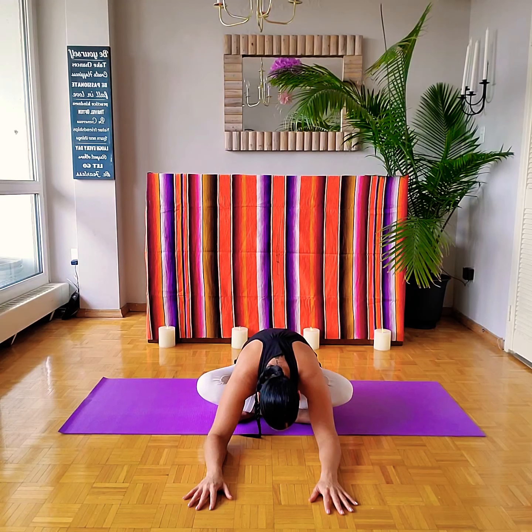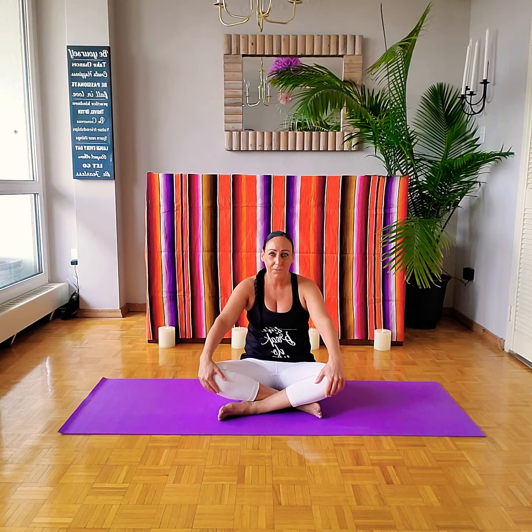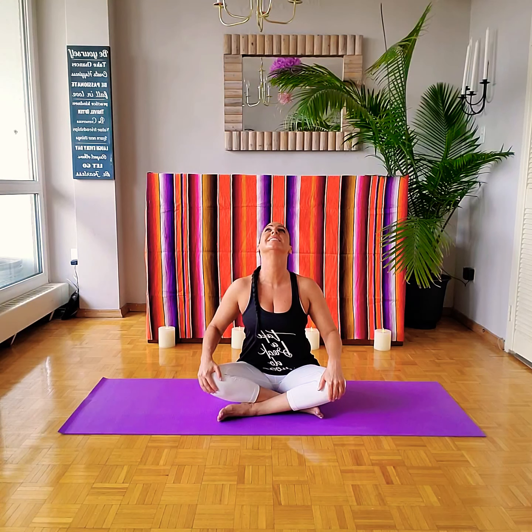Let's lift your forehead and slowly walk the hands back in as we lengthen our spine. From here we're going to cross the legs, slide them forward, a little shake if needed. Once again we're going to sit with the legs crossed, this time we're going to tuck the left leg in first, then the right. Hands to our knees as we lengthen our spine, coming back into that seated cat and cow. As we inhale, lengthen our spine, lift our heart and chin. And then exhale, leaning back, rounding the spine as we tuck the chin in.